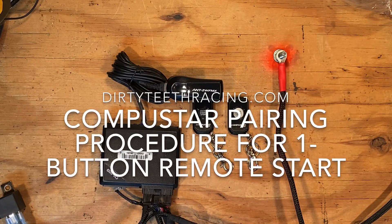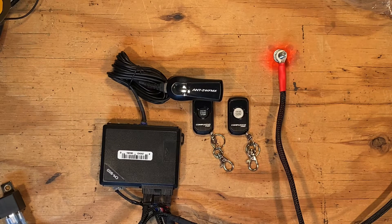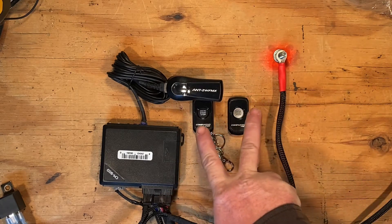Hey, this is John with Dirty Teeth Racing. I'm going to show you how to pair the remotes to a two-way system for your Dirty Teeth Racing one-button plug-and-play system. The procedure is pretty easy. With the system fully installed, your antenna plugged in, have both remotes handy.